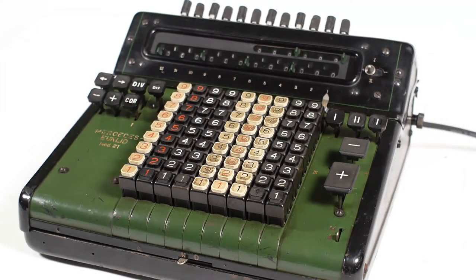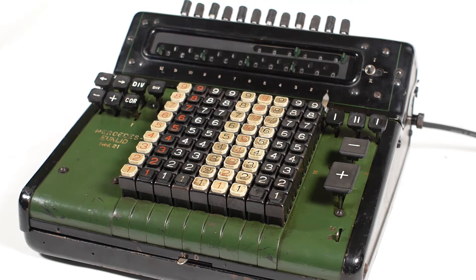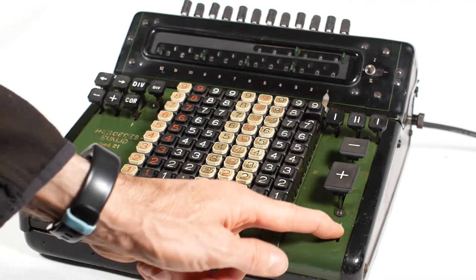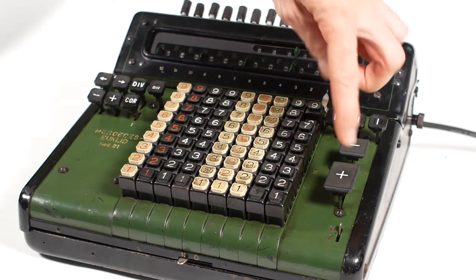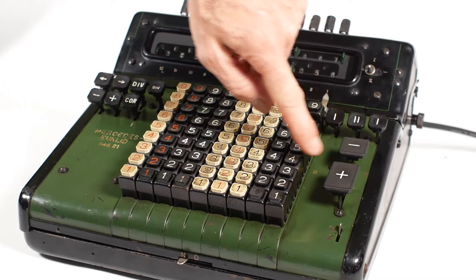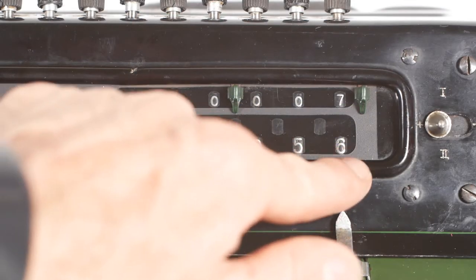For multiplication, it's very much like a hand-cranked mechanical calculator, where you simply crank the handle the amount of times you want to multiply the number on the keyboard. Only in this case, you hold down the plus button rather than cranking the handle. So if I want to multiply 8 by 7, I'll enter 8 onto the keyboard, and then move this lever from the A, or add position, into the M, or multiply position. This just stops the machine from clearing the keyboard after the first addition. And now I simply hold down the plus button for 7 revolutions, and we get the answer of 56 showing in the register.